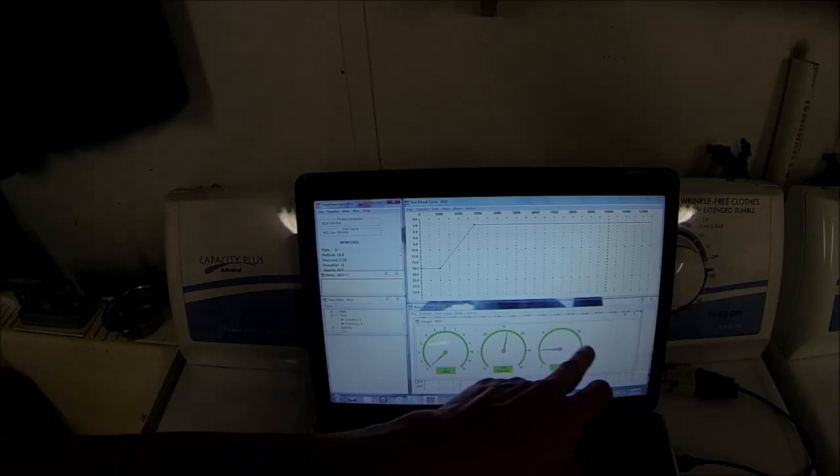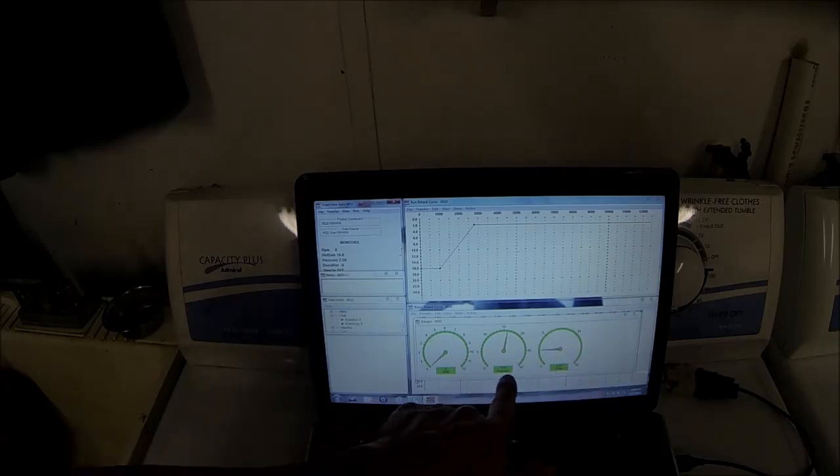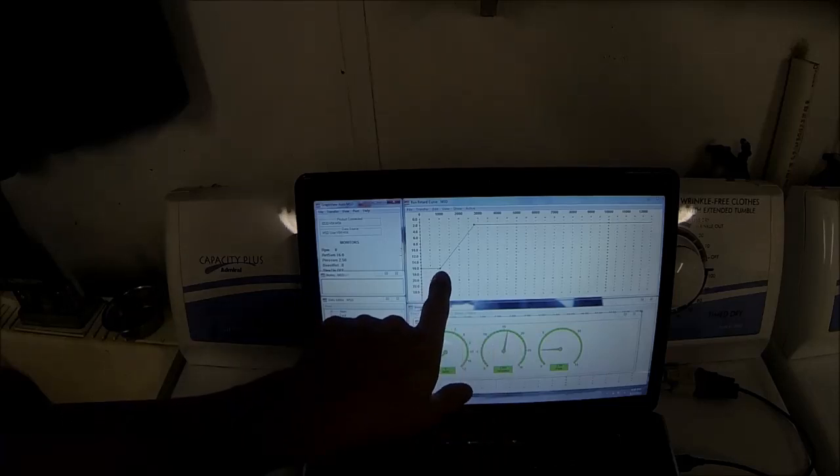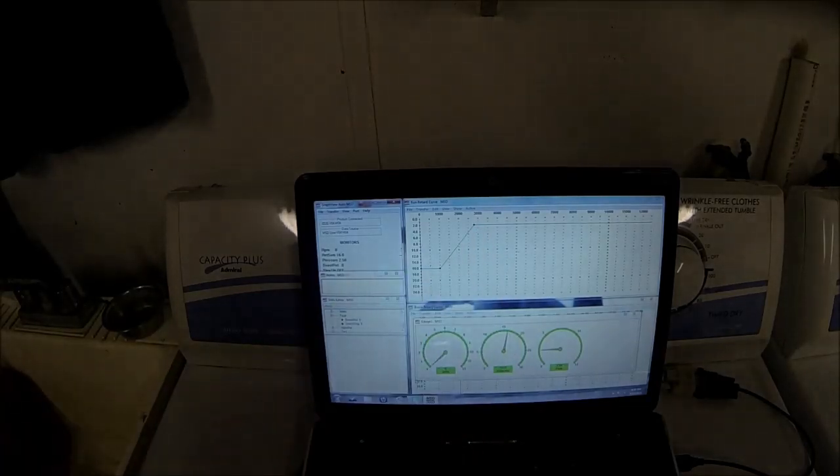Everything should be installed. I went ahead and brought my gauges up so I can watch my RPM and degrees — you can see it says 16 right now. When I fire it up, at 1000 RPM it should start changing, and at 2800 RPM it should be at full retard by 3800.